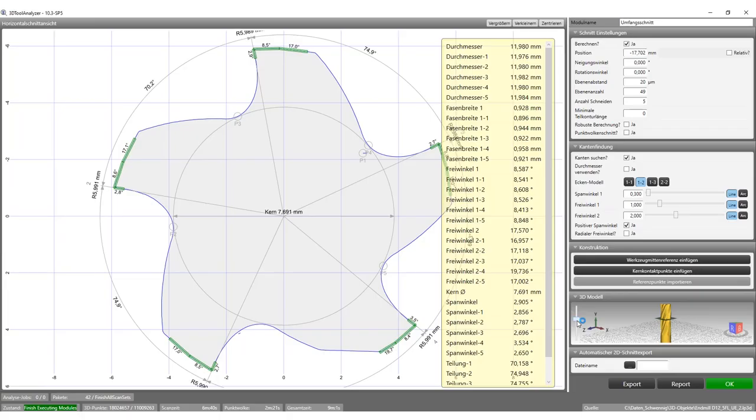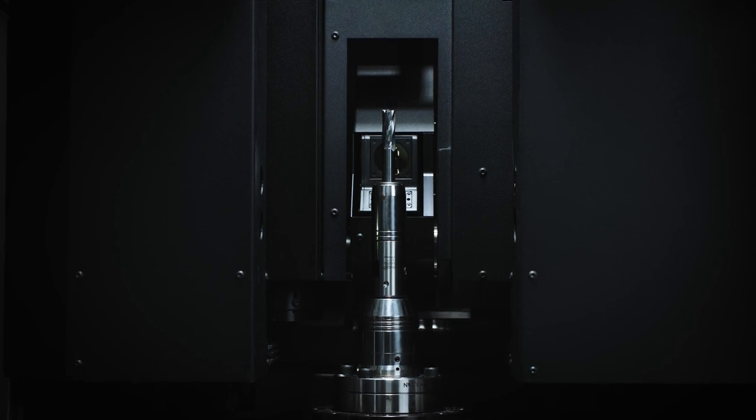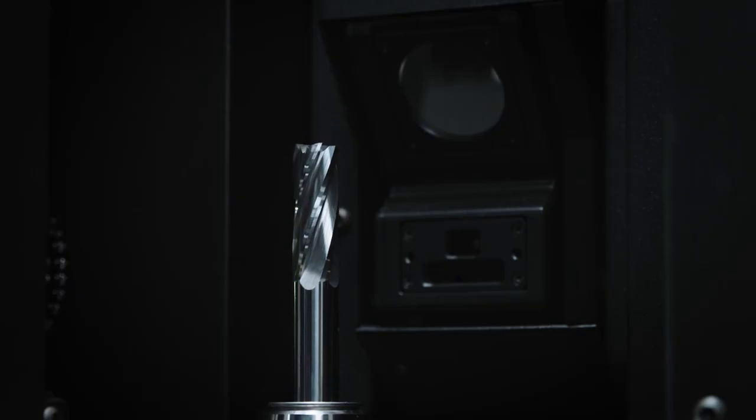The machine calculates all information for the rake angle, clearance angle 1 and 2, chamfer width, the pitch of each individual tooth, and the core diameter of the tool in one step. The horizontal cut also allows the fast and effective analysis of the whole chip space.